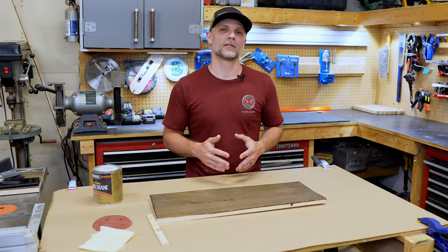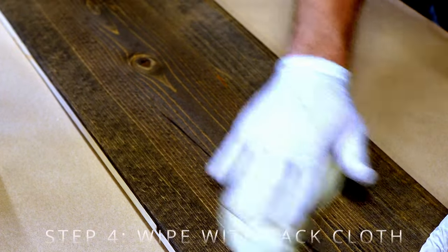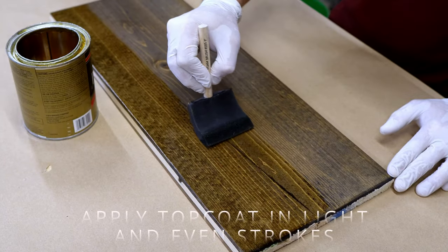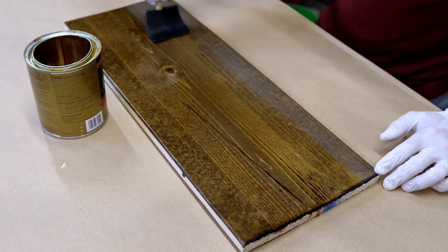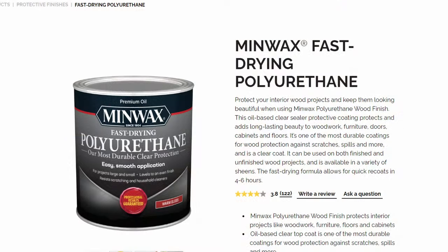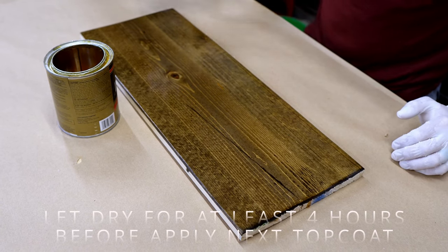Now that we've given the stain proper time to dry overnight, we can put on the polyurethane coat. The whole purpose of the polyurethane is to protect the stain from wear and UV rays. We'll start by wiping the surface with a tack cloth to get rid of any dirt, because any clear coat or polyurethane is a dust magnet. We'll do this between all coats to avoid any buildup of dust. Apply the poly in light and even strokes — don't apply it too heavy as that could affect drying time. What we're using is Minwax Fast Drying Polyurethane in Clear Satin, an oil-based polyurethane. Minwax recommends applying a thin coat using a high quality natural bristle or foam brush, then letting it dry for 3 to 4 hours.